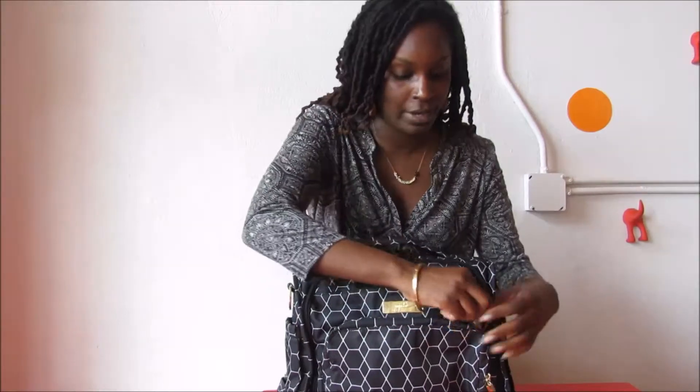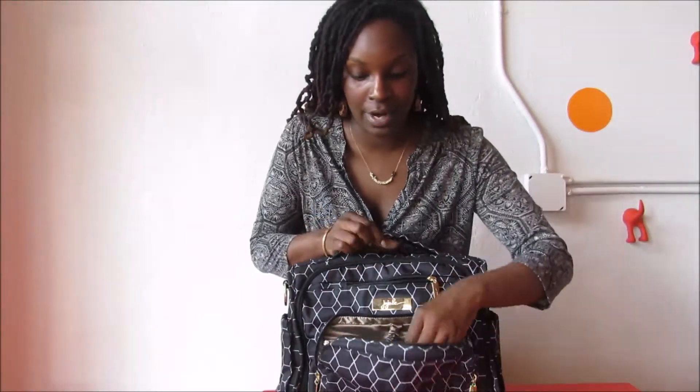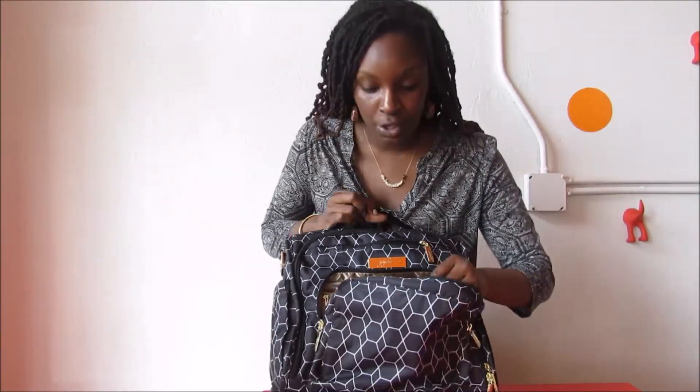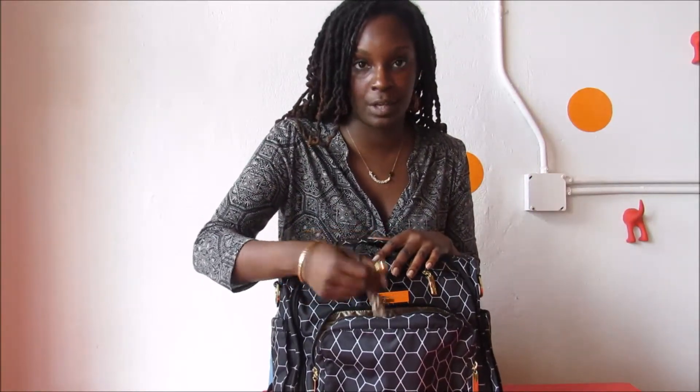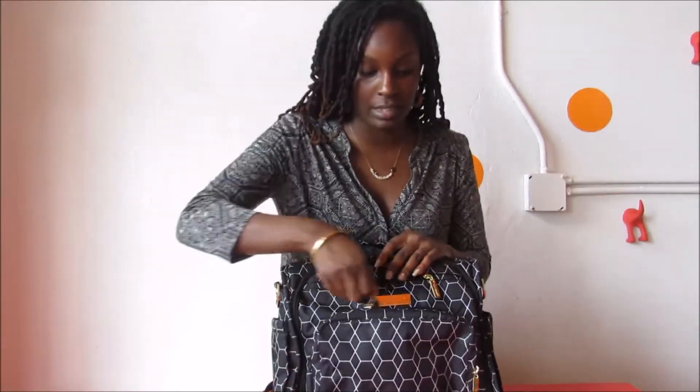The first thing I want to show you on our VFF is our mommy pocket — that's the pocket right here in the front. I'm just going to unzip this. It's great because you can put your keys in here, your phone, your wallet, all those different things. It actually has a key fob so you can put your keys on and know they're not going to get lost.